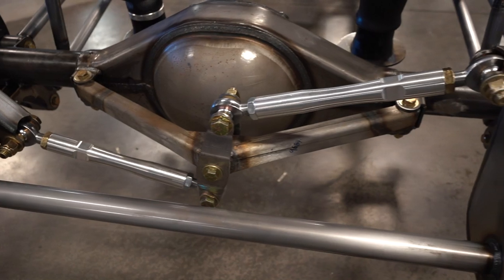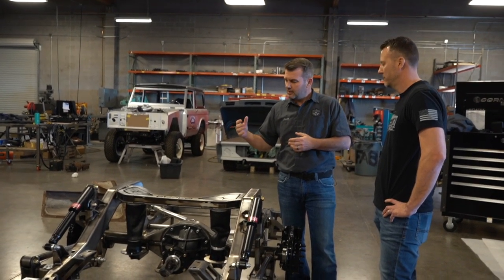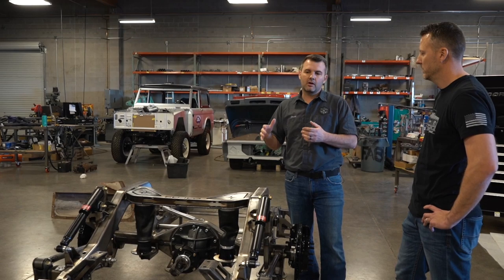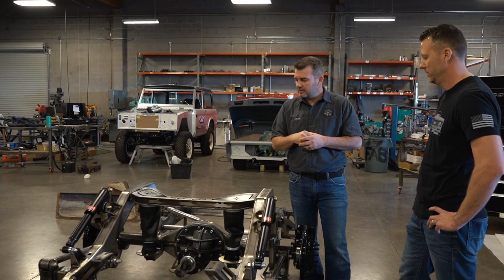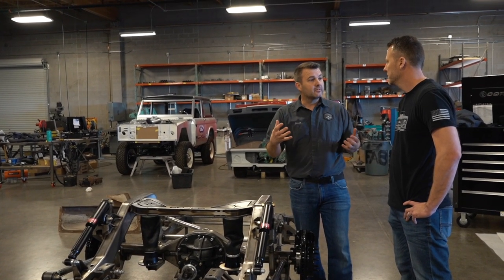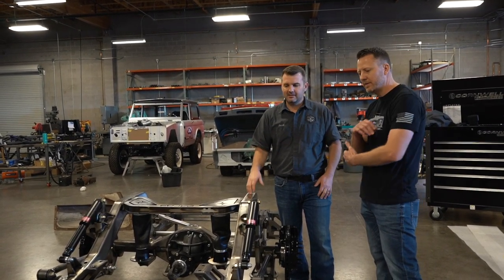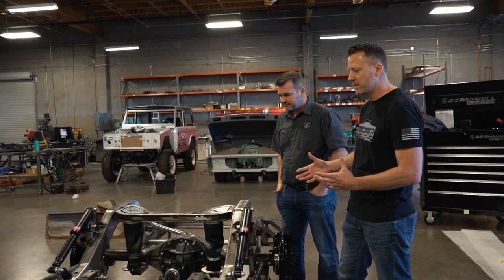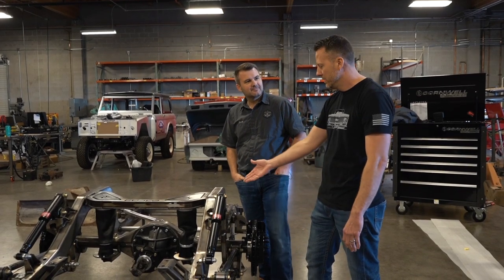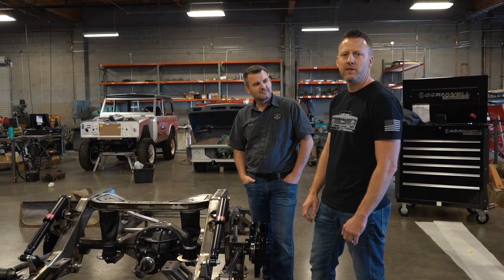You're going to get a brand new Curry rear end with True Track posi traction and pretty much any gear setup you want — obviously that determines what transmission you're using. There's a lot of information we need: your transmission, what RPMs you'll be running, and tire size, because those three things determine what rear end goes in. There's performance you can gain out of it and fuel economy too. We can tailor things — wheel size, wheel height, depth of the notch — to really suit the needs of the end user, because when you're spending money on a high-dollar chassis you want it tailored to your truck.